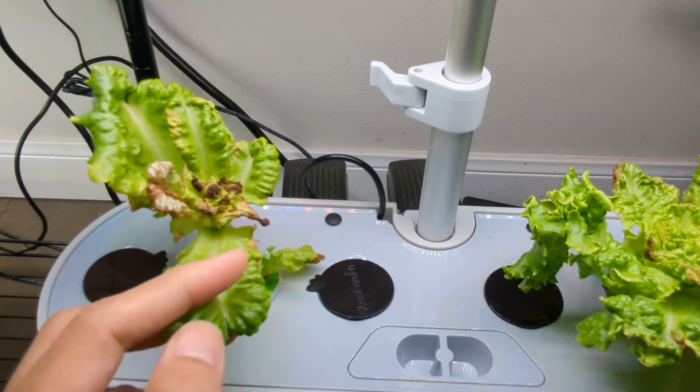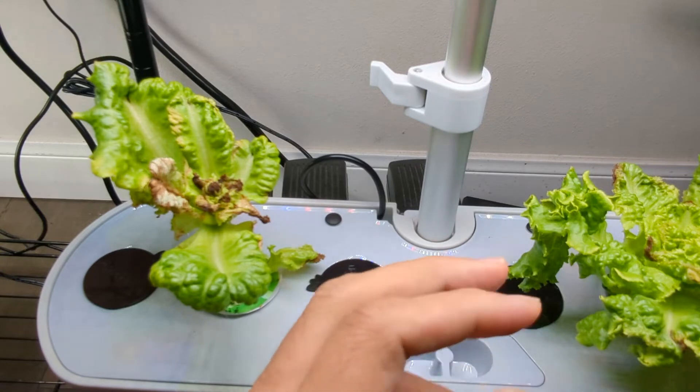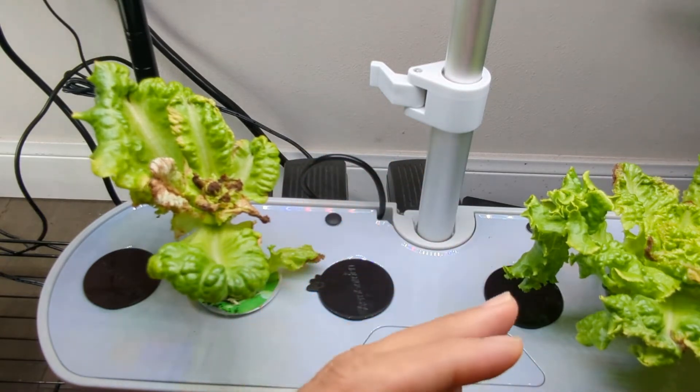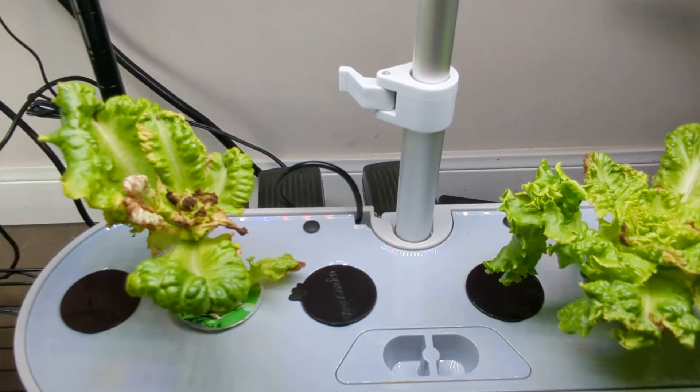Overall this lettuce variety did okay. I was originally thinking that this lettuce plant is going to grow bushy and get pretty wide, but that didn't really happen — it's like any other lettuce. So next time I'm going to grow lettuce in all six pots. That is all for now. Thanks for watching. Happy Aero Gardening.